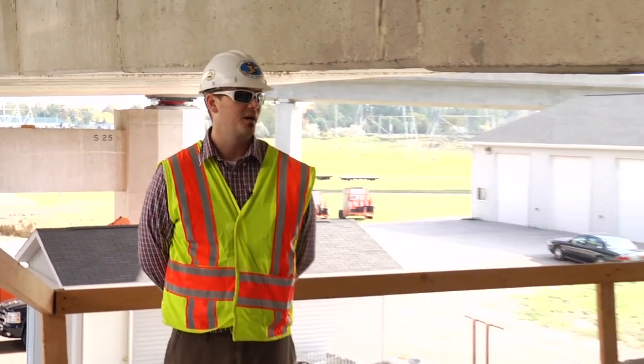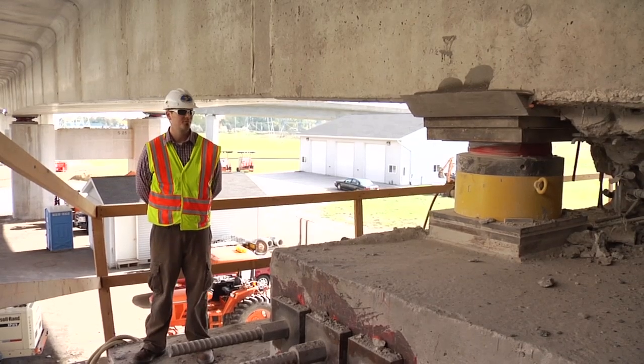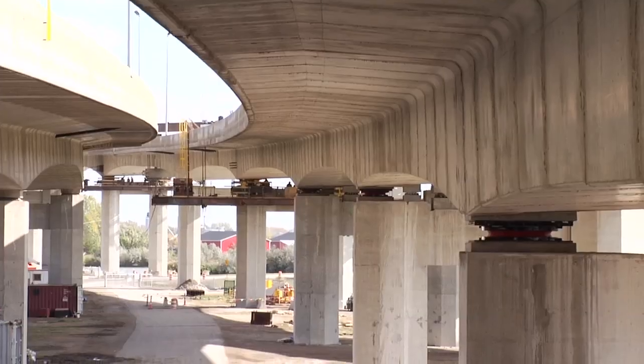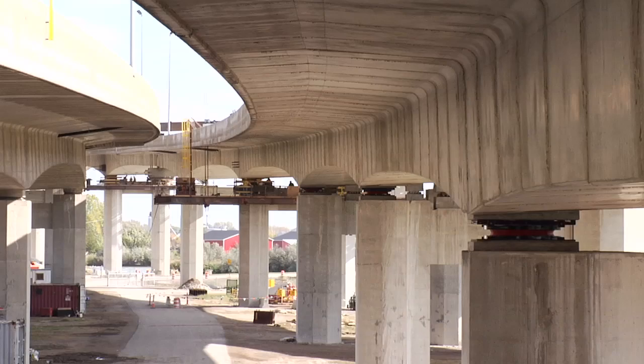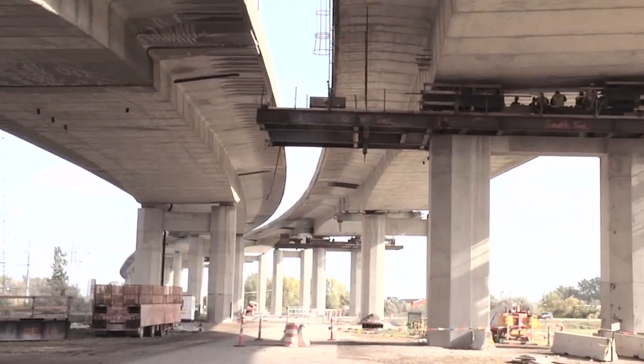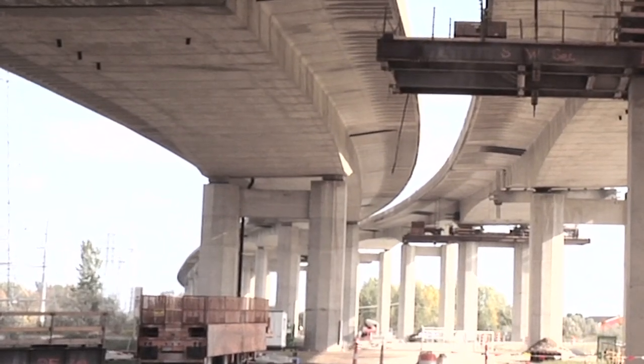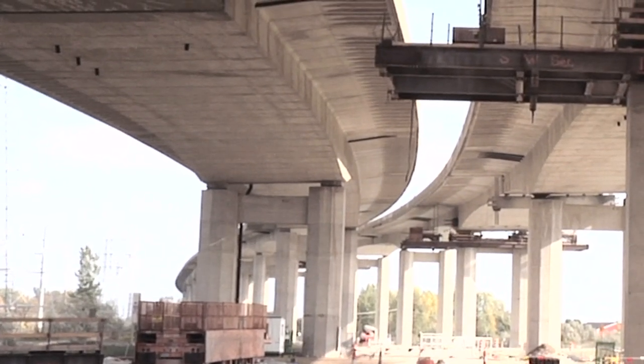Here we are at the north abutment of southbound. The transverse post-tensioning bars are installed and the bearing is currently being chipped out while being supported by the jacks. If you look behind me, you can see all of the pier bearings that we have replaced. And if you look to my right, you'll see the northbound structure with all the existing original bearings — and that's the work that's ahead of us for 2014. Thank you.